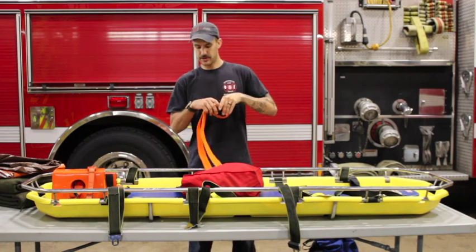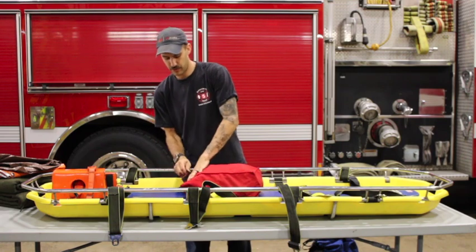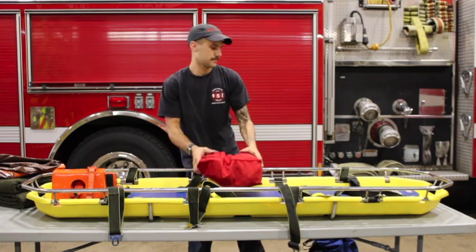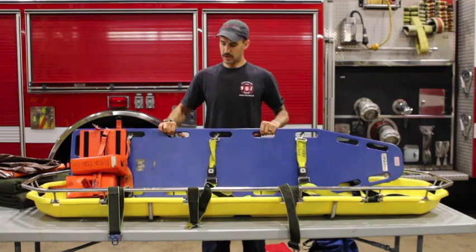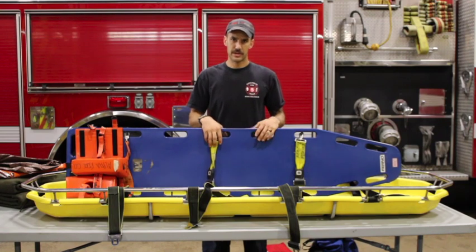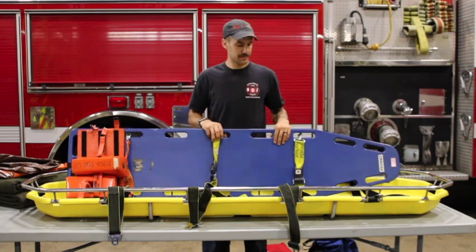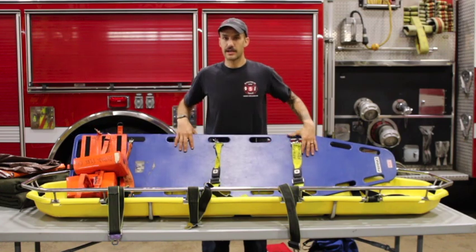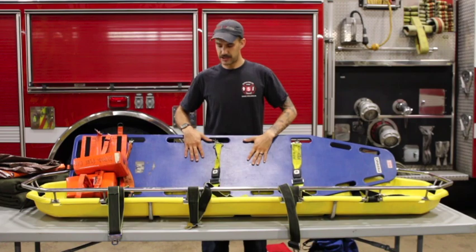These straps are a new addition not seen by most who have gone through Rescue PERT. Last thing in the Stokes basket is a longboard — keep in mind we have a longboard on the Rescue as well, but if we're going hiking with the Stokes, we don't want to forget our longboard, so one is included in here.